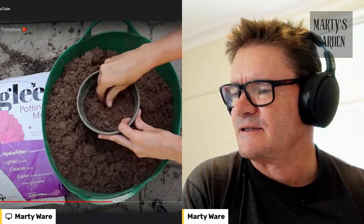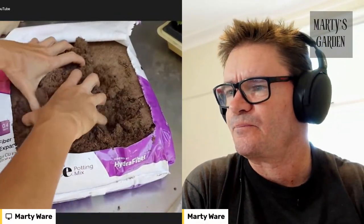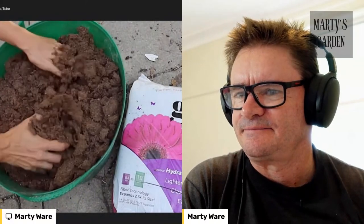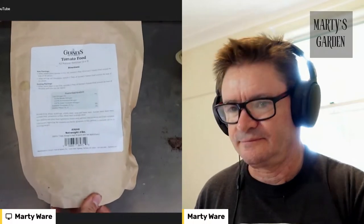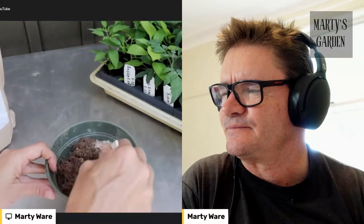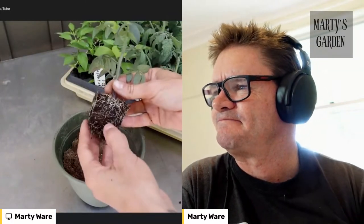Fill your container two-thirds full with potting medium. With Glee, make sure to fluff the material before adding it to your pots, as it expands to two and a half times its compressed size. A 0.4 cubic foot bag expands to fill 25 quarts — the same as a standard bag of potting soil. The easiest way to do this is to dump the whole bag in a large container. Next, add your fertilizer — with Gurney's tomato food, add two tablespoons at planting time. Then gently break up the root ball of your seedlings and place so the top of the root ball is just under the soil surface, filling the container the rest of the way up.